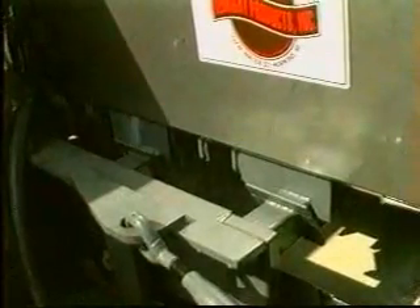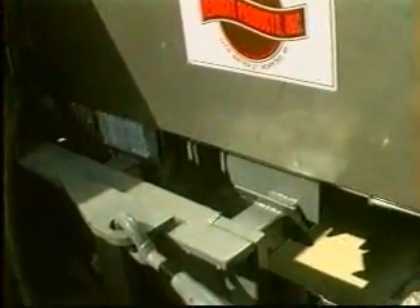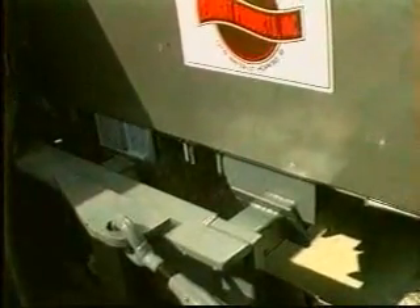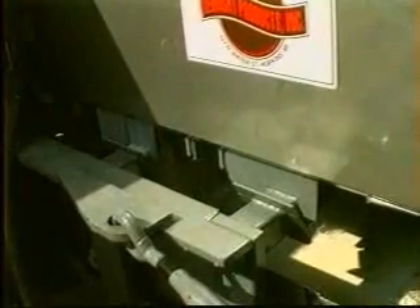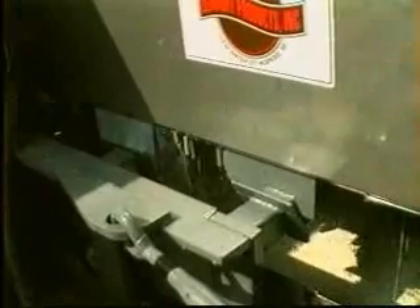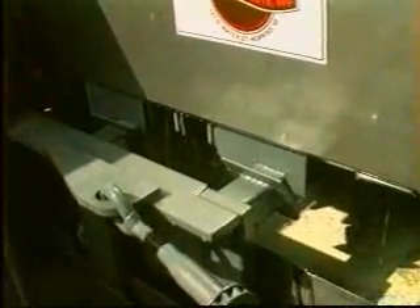Extracted liquid is then collected in the stainless steel collection pan underneath the extruder. Packaging material, now empty of dairy product and tightly compacted, is loaded directly into the closed-top receiver container for transportation to the disposal facility. In actual installations, volumes have been reduced by 80% and more by using the Seabright high-density extruder.